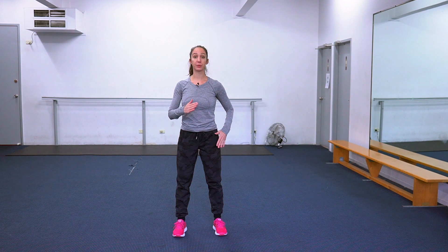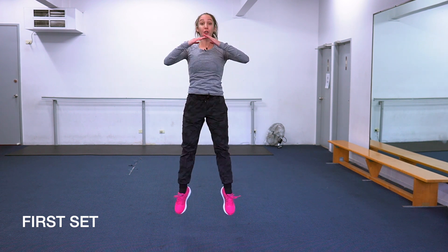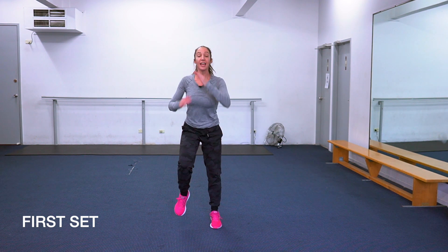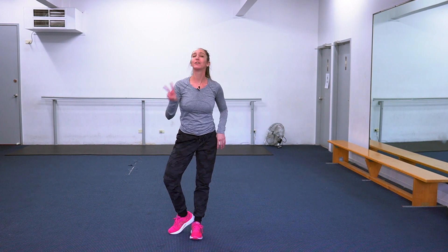Okay so we're gonna start with the running. I'm gonna keep my arms right in front of my body, so I'm gonna go run and down, up. That's one — run again, two, three, four, last one, five. Excellent, good job, we only have two more sets.